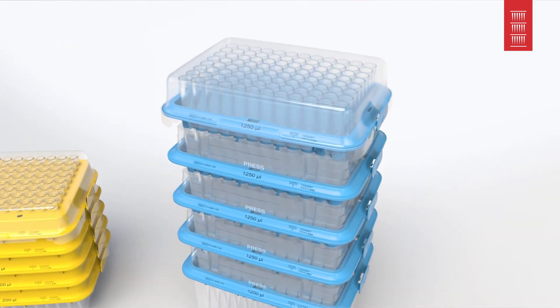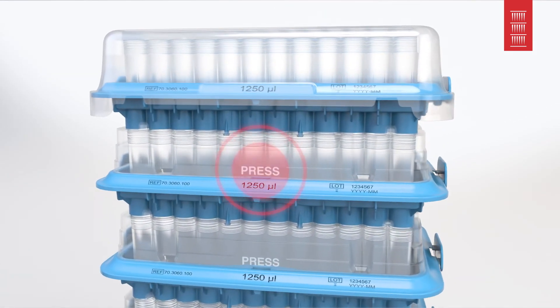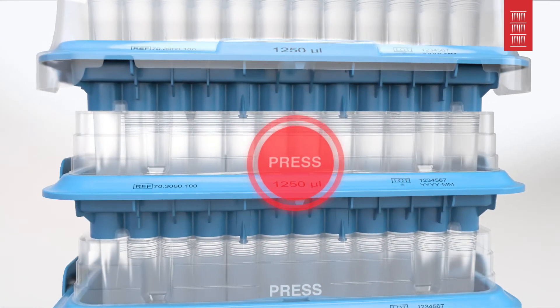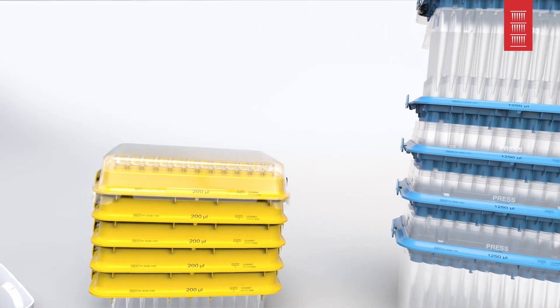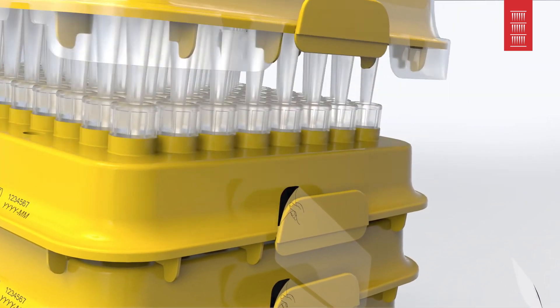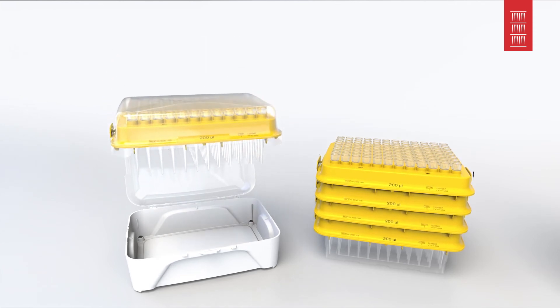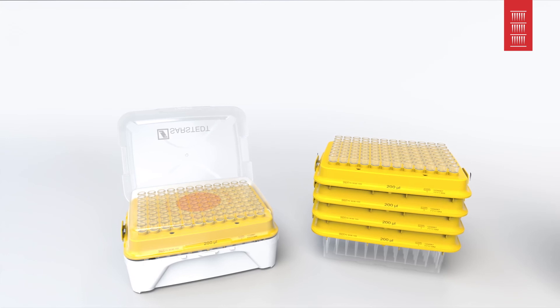To do this, simply push in the frame at the points marked Press at the front and the back. After two clear clicks, you can conveniently lift the tray up by the cover. For StackPaks without an intermediate frame, simply release the top tab on both sides. You can now lift the tray up with no problem and transfer it to the box. Gently press on the middle of the cover to securely engage the tray.